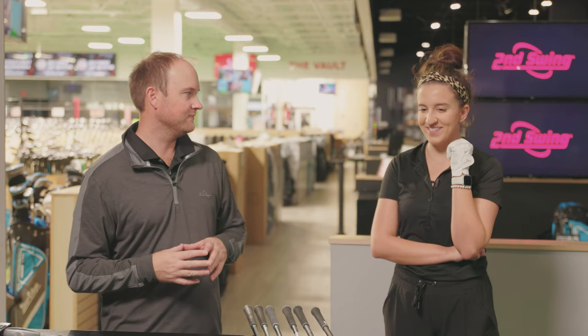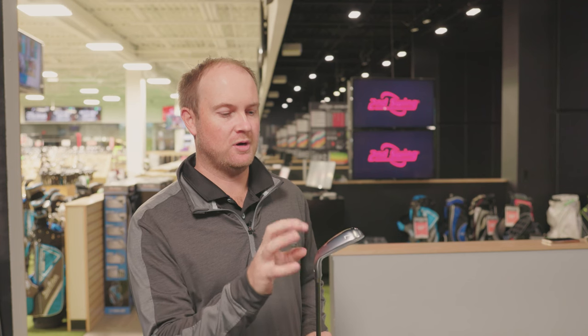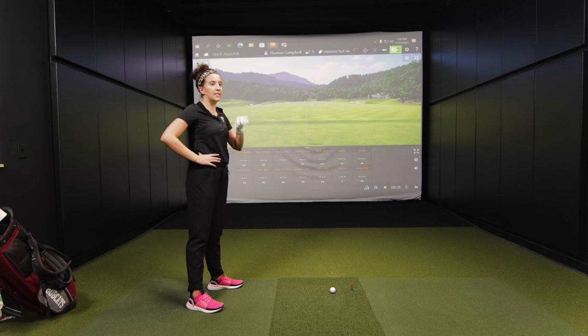You ready to hit some shots? Yeah, I'm excited. All right, Skylar. First we're going to start with the Mizuno Hot Metal JPX 921. You mentioned you've played something similar — the 919 Hot Metal, not the 921. So we'll get you started with something a little bit more familiar first. Let's see some shots.